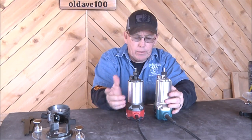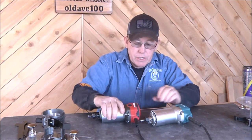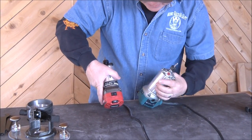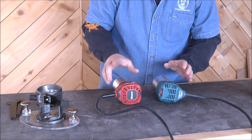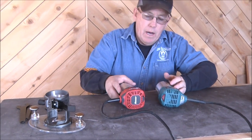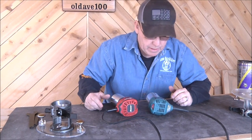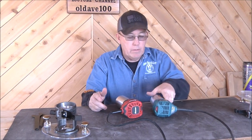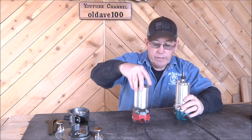Other than the color and that slight diameter difference, they're pretty much the same - the switch and variable speed are in pretty much the same position on both of them. They are both 6.5 amp, both from 10,000 to 30,000 RPMs, and the labels match up exactly the same. I turned them on and they sound pretty much the same, so I'm pretty sure they have the same power.